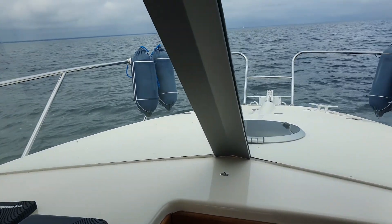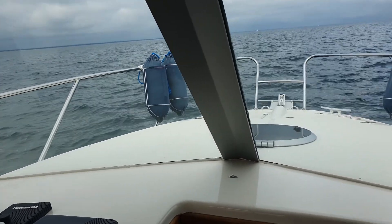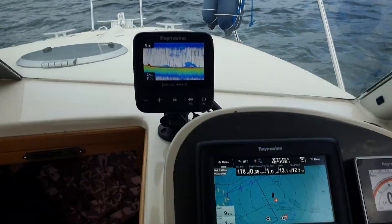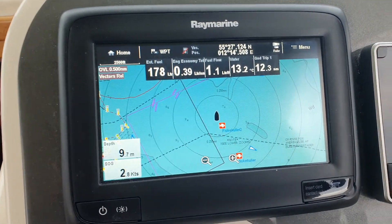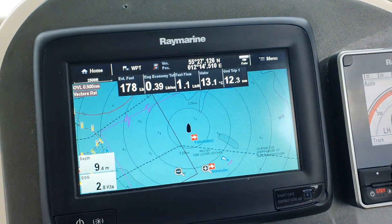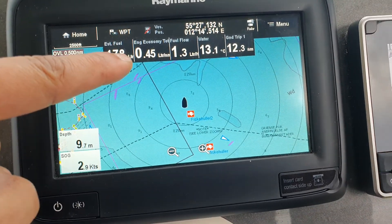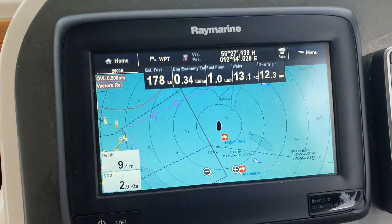Hi guys, I'm out trolling after sea trout and I'm playing around with my instruments. I decided to show you guys the radar. Here's my chart plotter and the radar is on — as you can see it indicates it's on. It's the Raymarine wireless 4G radar.